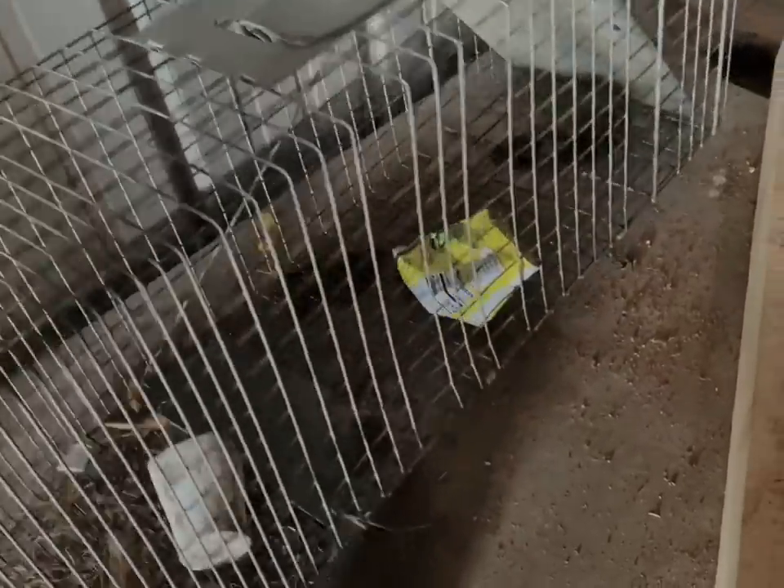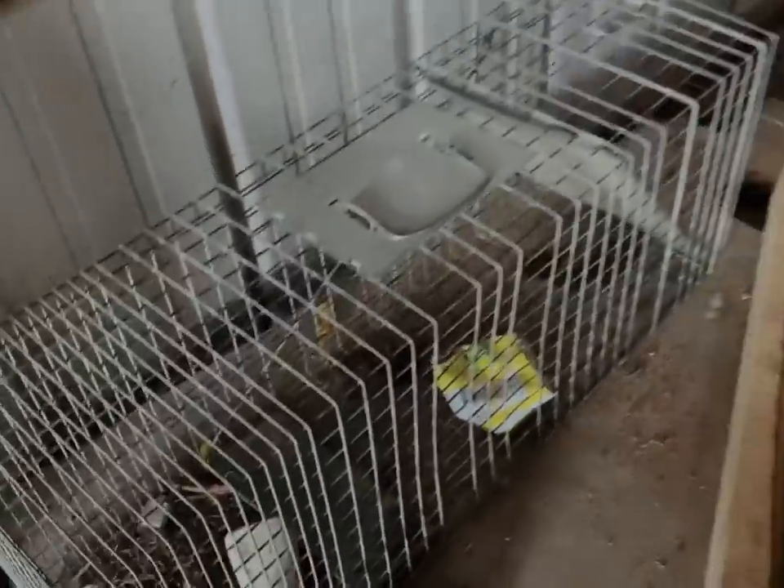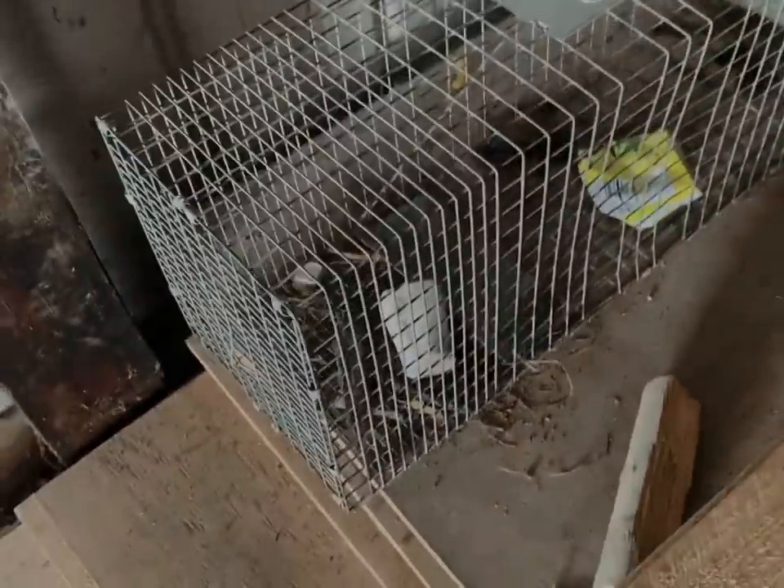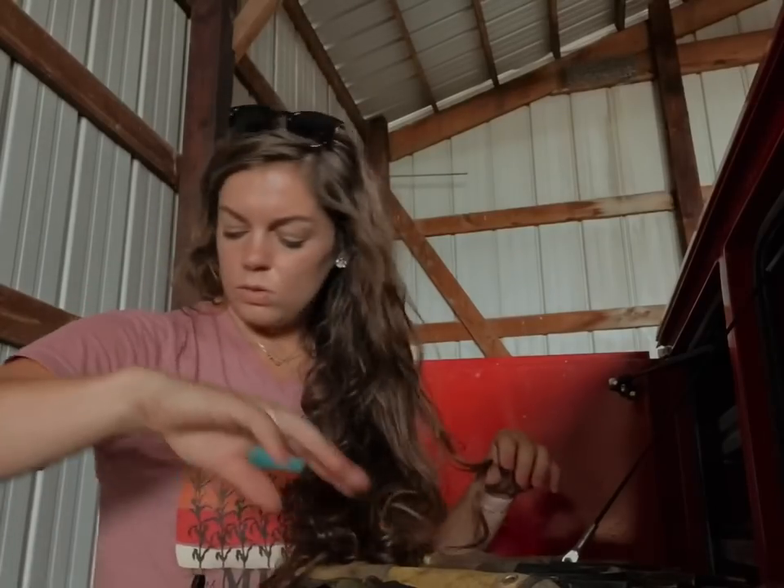We finally got raccoons in the trap but I guess they didn't set it off until after the guys left, because they got the Funyuns out of there and made a mess of it. So I'll try again. And I just stepped in raccoon crap.